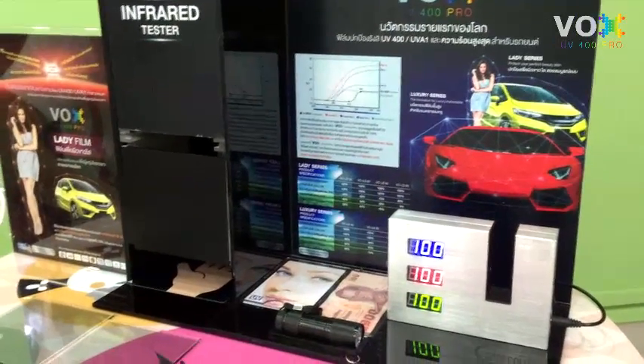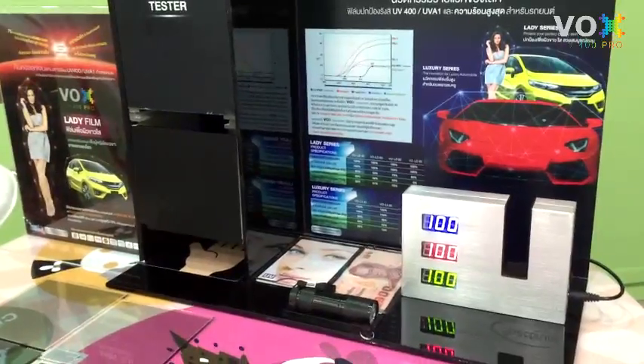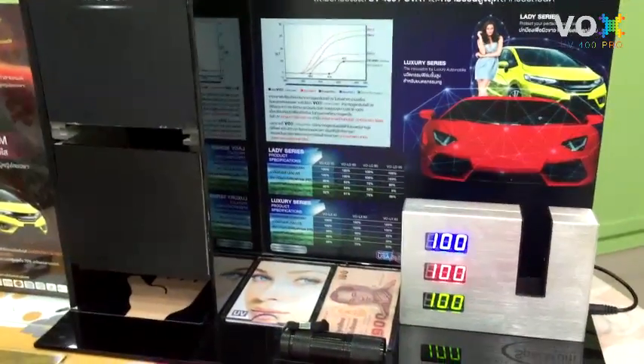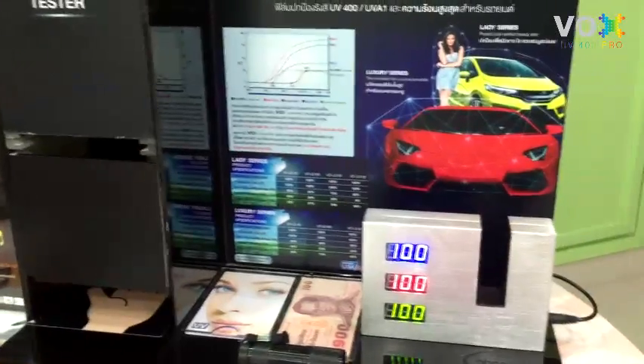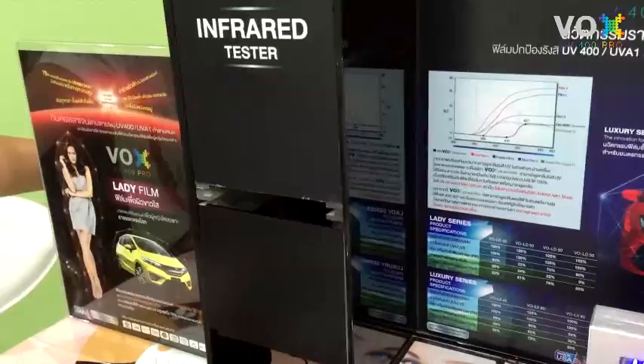Hello everyone, today I'm going to demonstrate how to test the quality of film in just two minutes. The test kit consists of four steps. The first step is to test the heat protection by using an infrared tester.